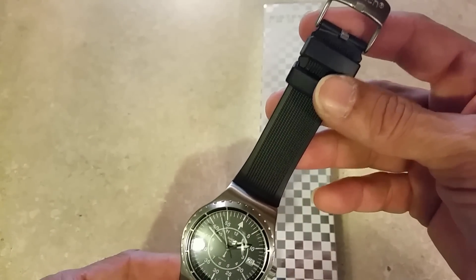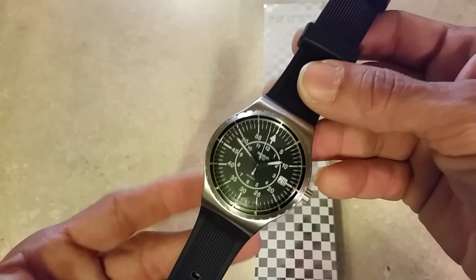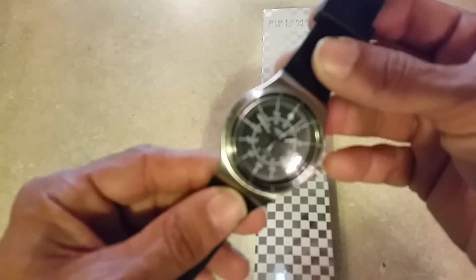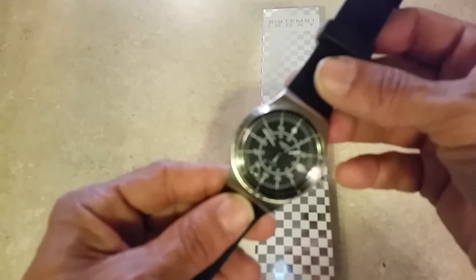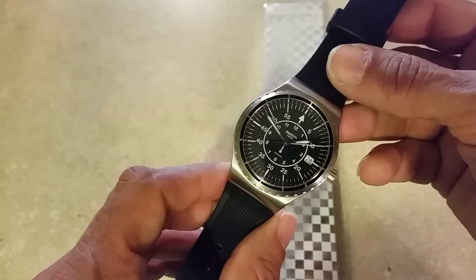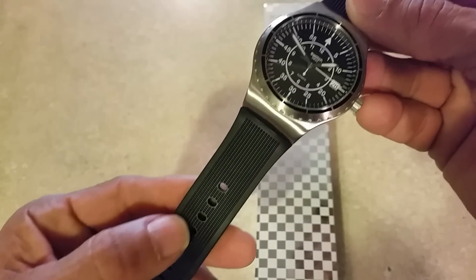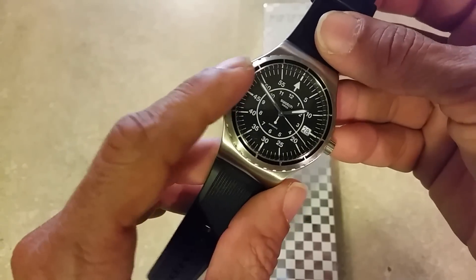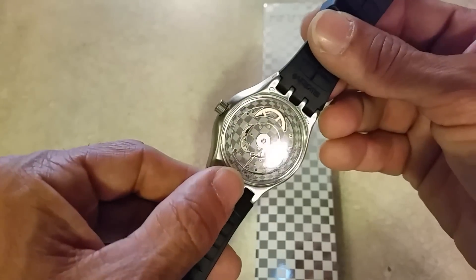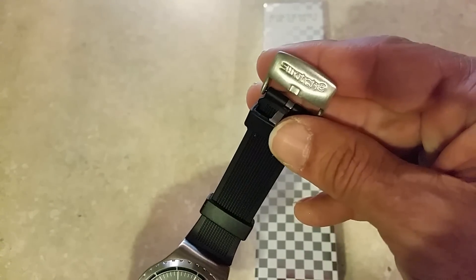I think this is the most attractive of the System 51 watches. I did own the original red plastic one — I did a review on it in my video archive. I couldn't get into the plastic so I sold it, actually got my money back. This one I plan on keeping. I like the metal look, the pin striping on the strap, the pilot's-style dial, and the exhibition caseback — especially at the price.